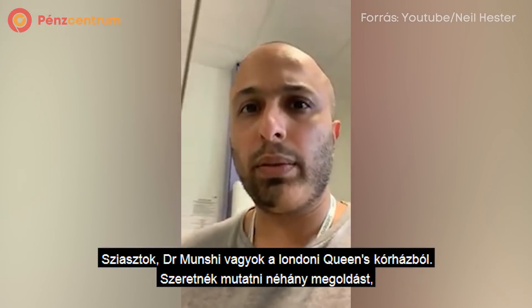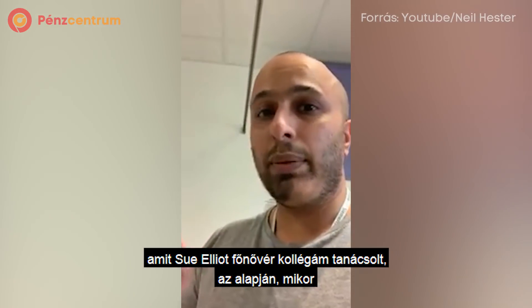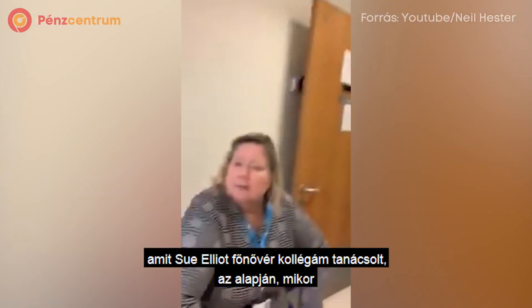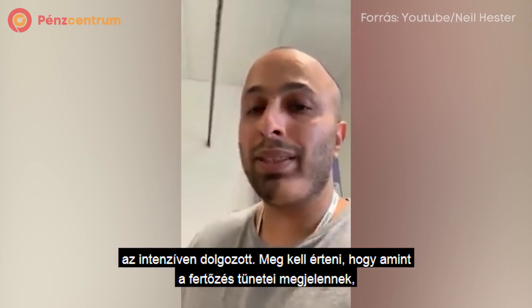Hello, hi, it's Dr. Munshir here at Queen's Hospital. I'm going to show you a few techniques that my colleague here, Sue Elliott, who's the Director of Nursing, has advised from her time in ITU.